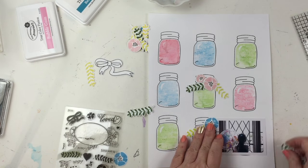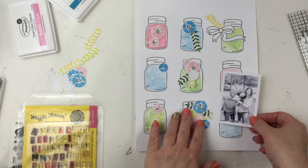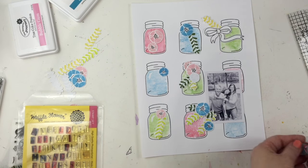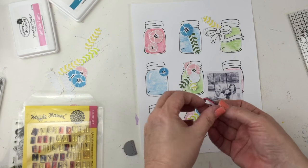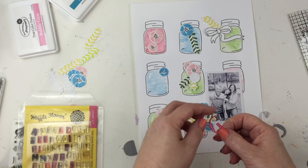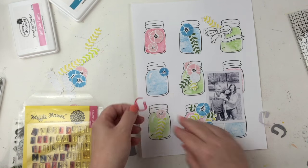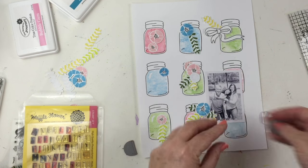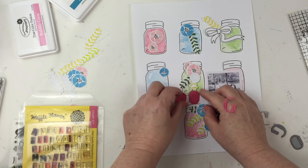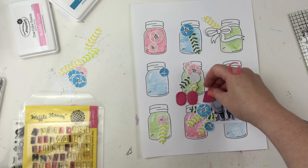I also stamped and die cut the bow that goes with the Good Stuff stamp set and I know I'll use that somewhere. I started out with the photo printed horizontal, but the horizontal wasn't working for me. I felt this photo went better with the feel of the layout — the homespun kind of look with the mason jars — so I printed it in black and white as a portrait.